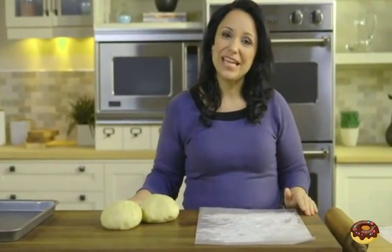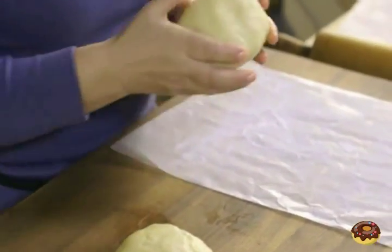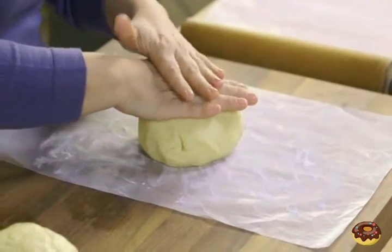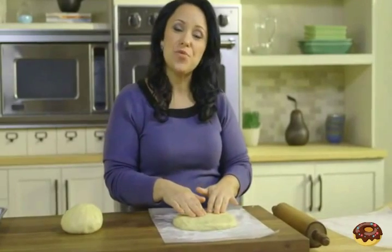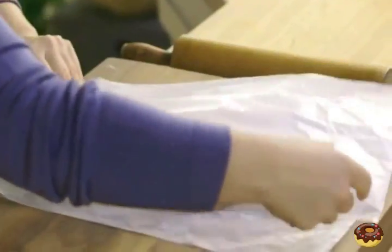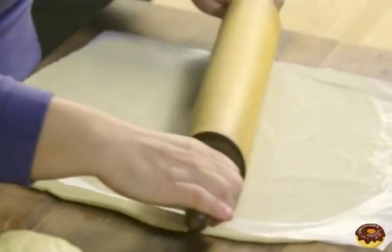Once the cream cheese mixture is blended, shape into two balls like I have here. Now we'll take one and place it on a piece of wax paper coated with flour, and just push it down a little bit. Once it reaches this shape, we'll top it with one more sheet of wax paper coated with flour. Now using our rolling pin, I'll roll it out so it's a 15 and a half by 10 by a half inch rectangle.